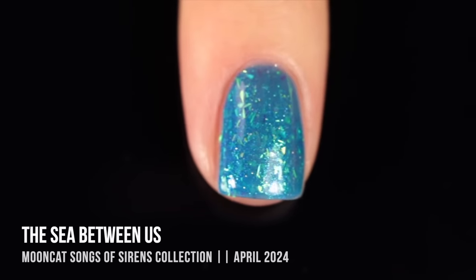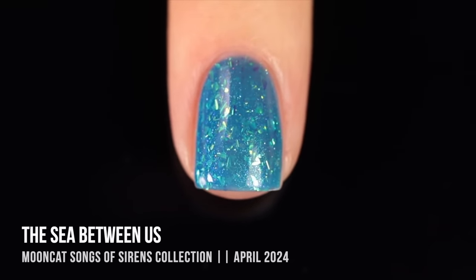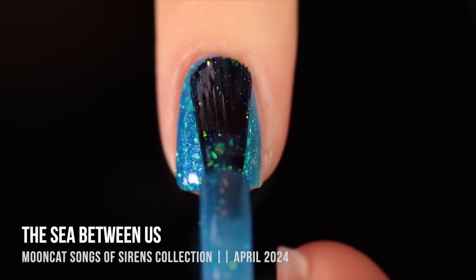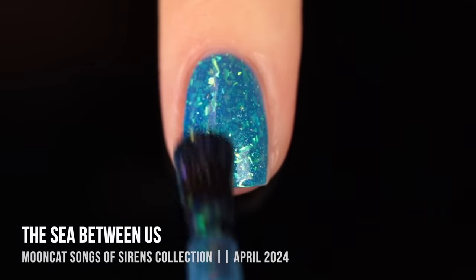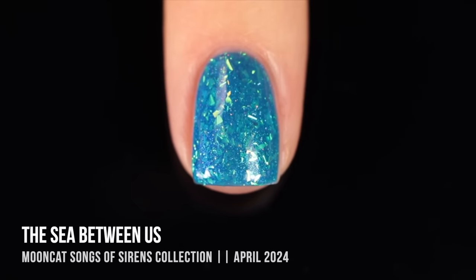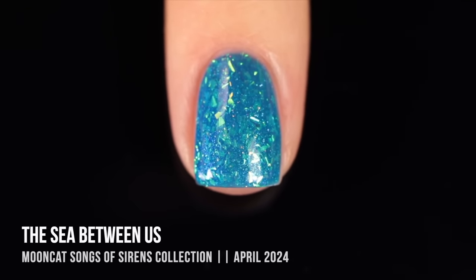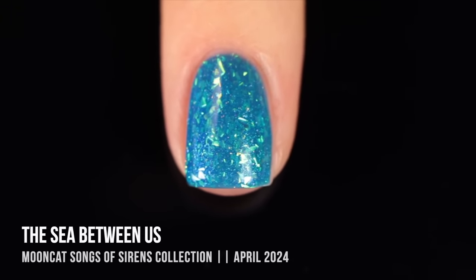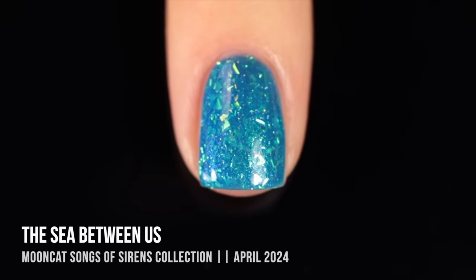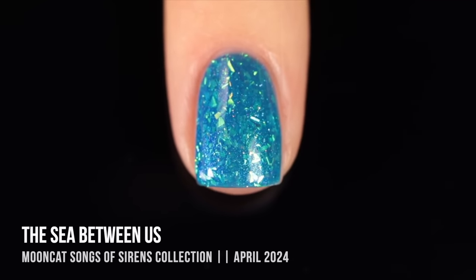I started off with two coats — it looked really beautiful with a touch of visible nail line, very smooth and consistent throughout. I also tried a third coat and it looks beautiful both ways. One thing I love about jellies is being able to wear them in varying coats depending on your mood. Two coats gives something softer and lighter, while three coats is more opaque with no visible nail line — it's cool to have that option.